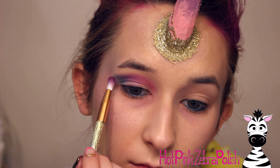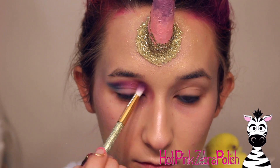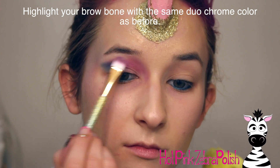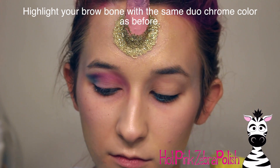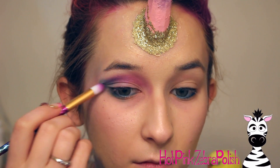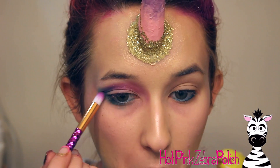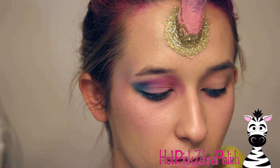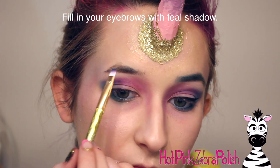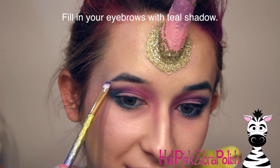With brighter, non-pastel shades of those same colors I'm going to do my crease: aqua/teal in the outer corner, purple in the middle, finishing with pink. Then I'll continue that pink up into the bridge of my nose and down my nose slightly for a little bit of contouring. I'll add some duochrome to highlight my brow bone. Then I'll continue the teal color underneath my eye and intensify the crease colors to make it really bright but kind of dark at the same time.